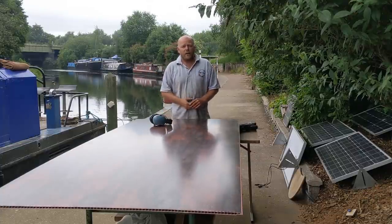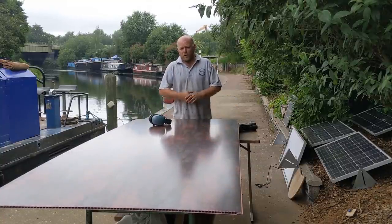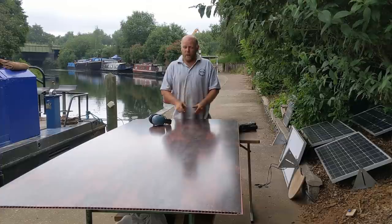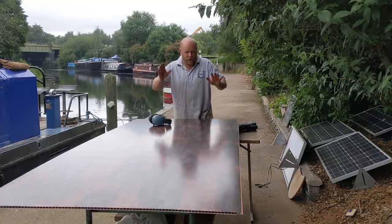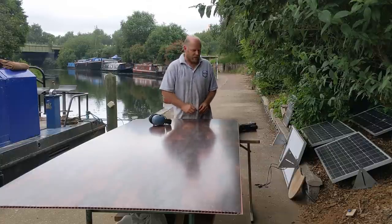Today's task is going to be panelling out the inside of that bathroom using this gorgeous wet wall. From a filming point of view that's not going to be easy because there's obviously not a lot of room in there — barely enough to fit me and these in, never mind a camera and a tripod. I'll do my best to film what I can in there, and a lot of it is actually out here anyway, as I'm cutting these panels to shape and getting them to fit nice and snug.